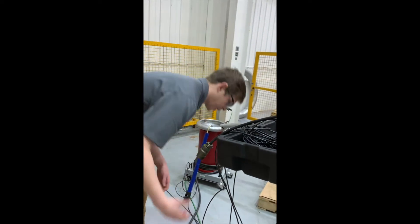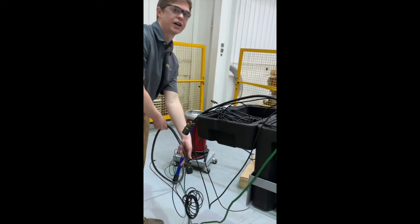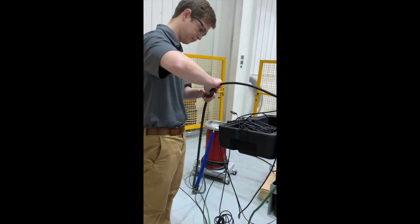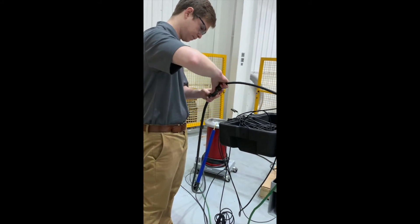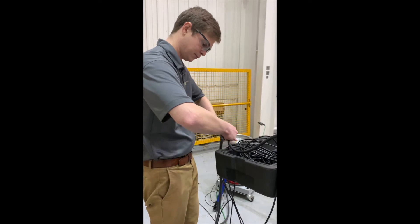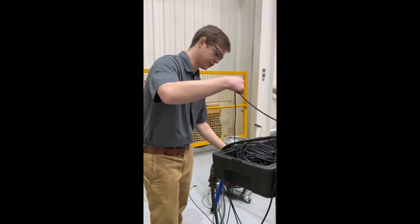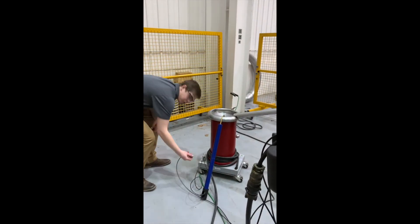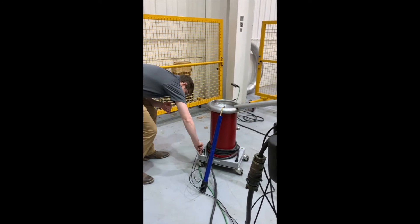This larger cable is going to connect to the cable coming off of our high voltage transformer. The other end, this BNC, is going to connect to the base of the high voltage transformer to the port labeled RT-head.